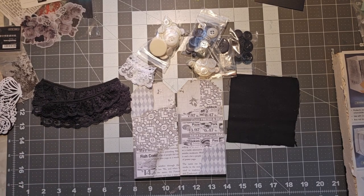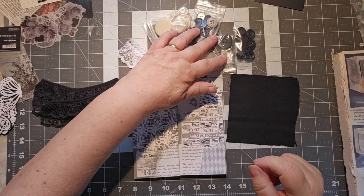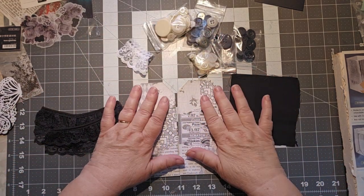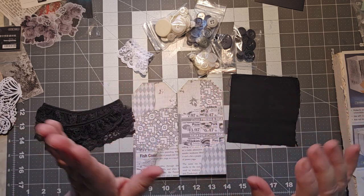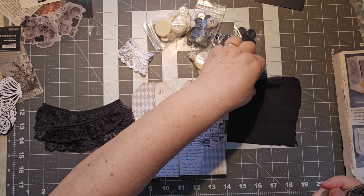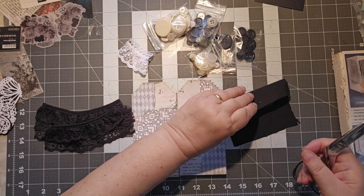Hello, this is Cindy. Welcome to my channel, and today we are making lace toppers. I have a black and white journal that I'm working on. I will show you that at some other time — it's still in progress. It's still kind of, I don't know where it's going, so we're going to see.